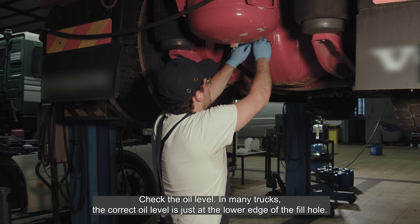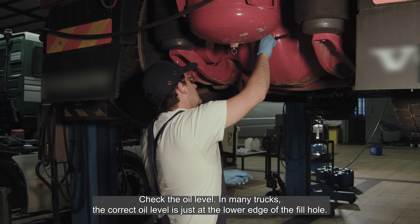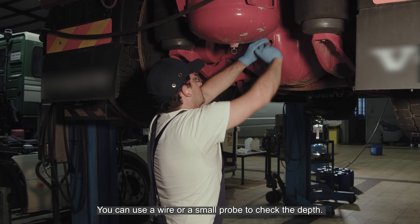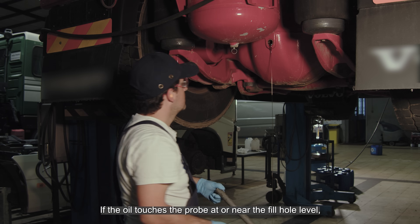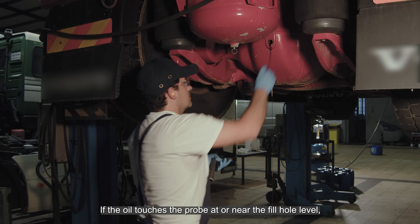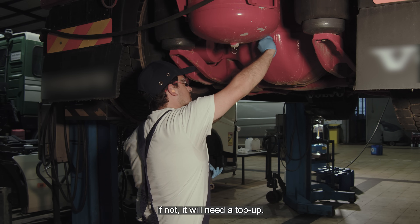Check the oil level. In many trucks, the correct oil level is just at the lower edge of the fill hole. You can use a wire or a small probe to check the depth. If the oil touches the probe at or near the fill hole level, it's adequately filled. If not, it will need a top up.